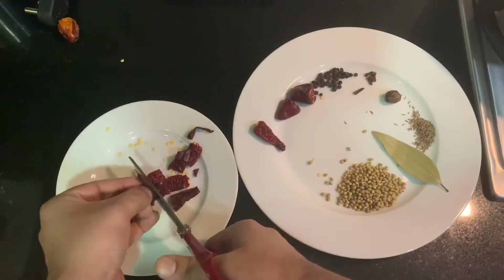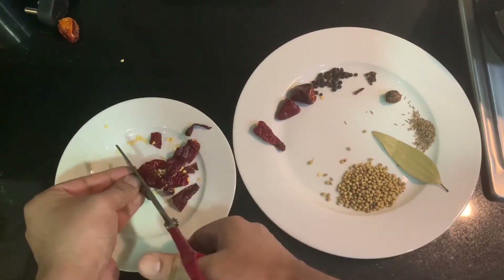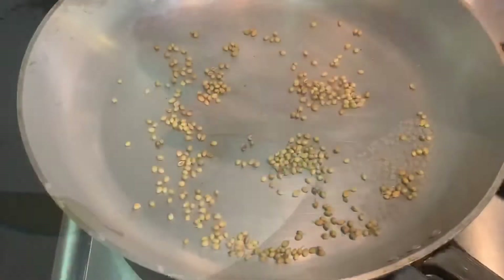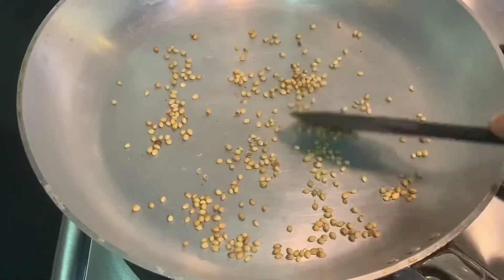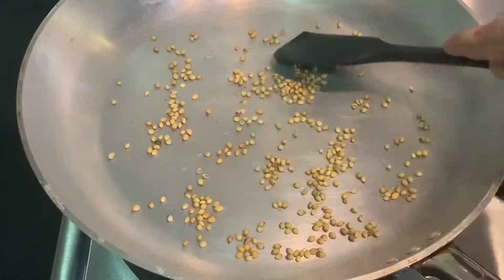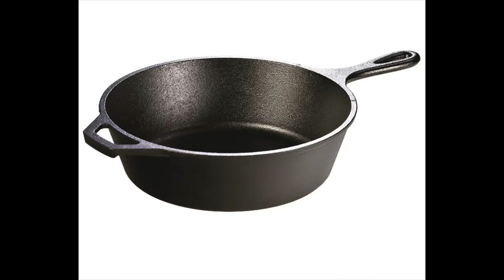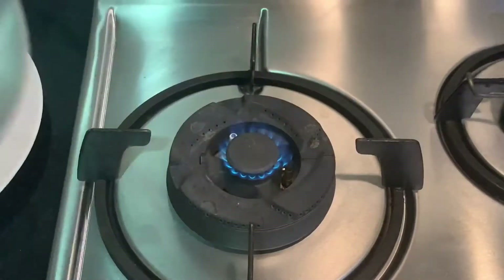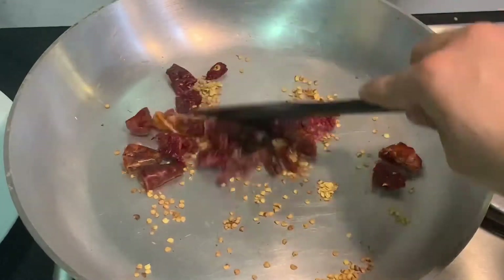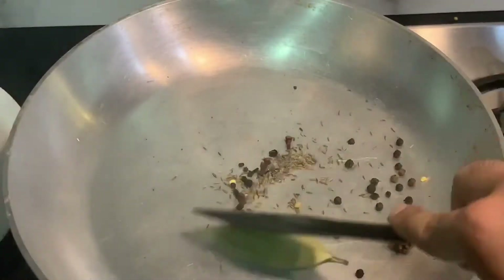First we will start with the Kadai Masala. I'm using scissors to cut the whole Kashmiri red chilies so that they can be roasted evenly. We have one tablespoon of coriander seeds that we will dry roast till golden brown — make sure to stir every 10 seconds to roast evenly. Best way to cook kadai paneer is in an iron kadai where it's traditionally prepared, but I will use a cast iron pan to give it the same flavor and texture. I've also blended Kashmiri chilies with cherry chilies to give extra spiciness.